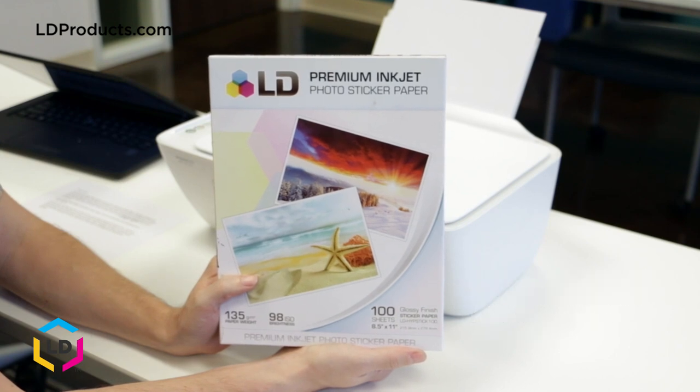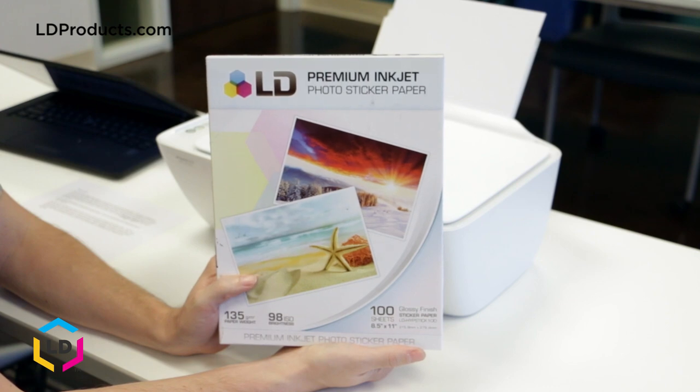In this short video I'm going to be demonstrating the paper quality of our sticker paper by printing a sheet of LD logo stickers using an HP DeskJet 2655 printer.